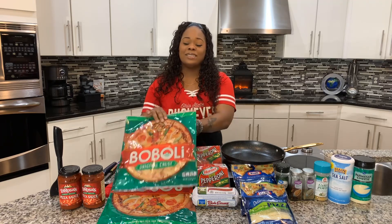Listen here everybody — if you enjoyed this video, give me a thumbs up. If you haven't subscribed, what are you waiting on? Tell your family and friends and everyone you know, tell the whole world about Gina Young and what I'm doing in this kitchen on a daily basis.